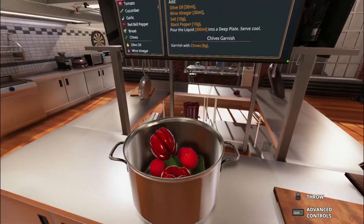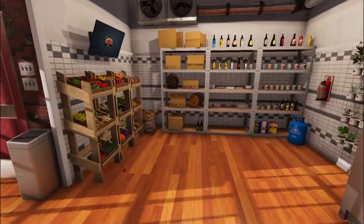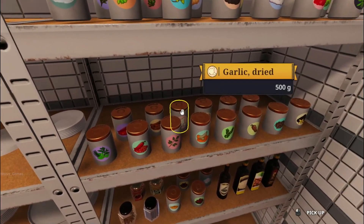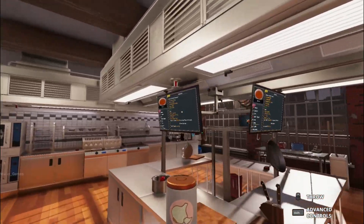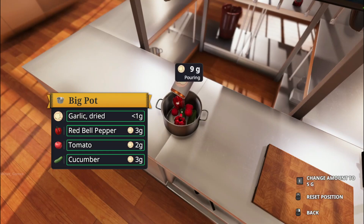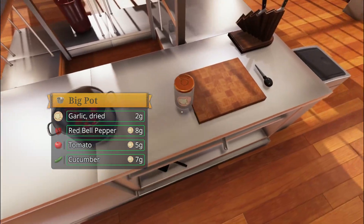Bread. Does that really say bread? Garlic. You couldn't have more seasonings in one place, could you? Garlic. 20 — did it say like 20? One more for good measure. It's fine.